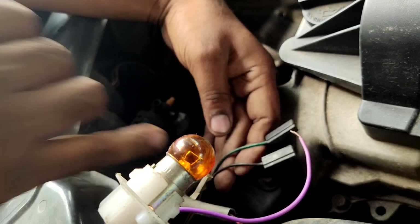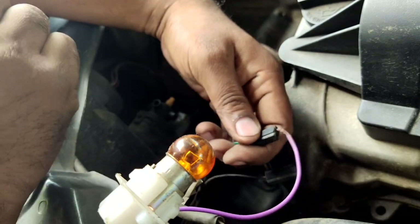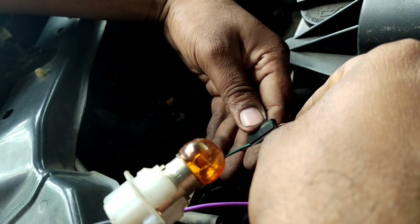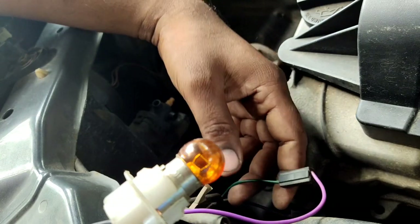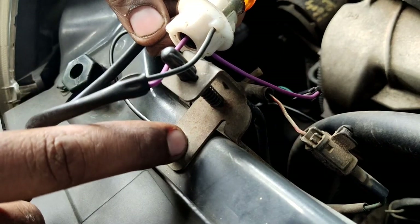Now, if you look at the two lines, you can identify any plus line or minus line. If you look at the indicator light, the indicator light is positive. Now, if you look at the green line, it is positive. So the ground is positive and the body is positive.